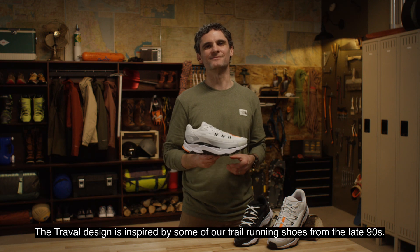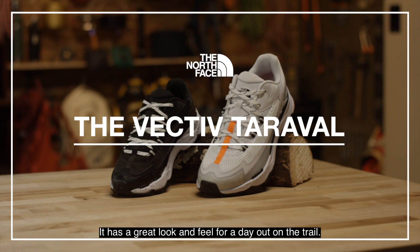The Terravol design is inspired by some of our trail running shoes from the late 90s. It has a great look and feel for a day out on the trail.